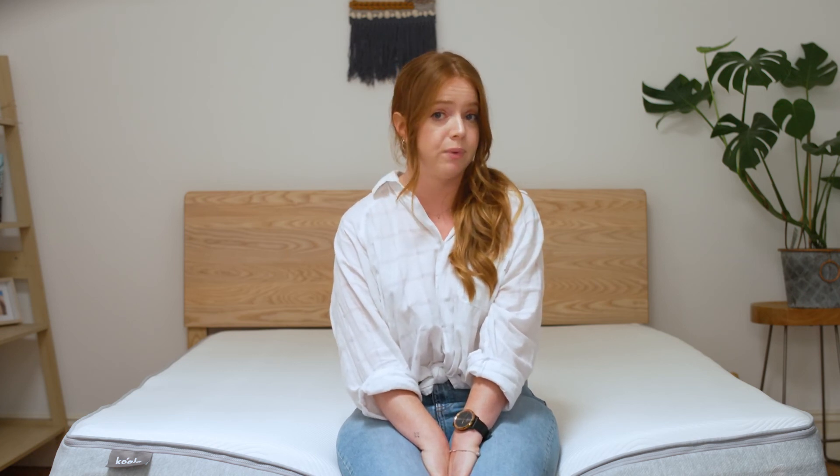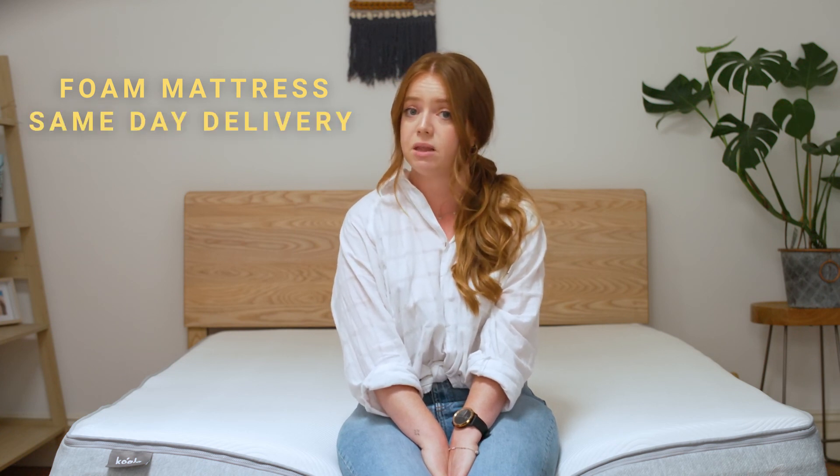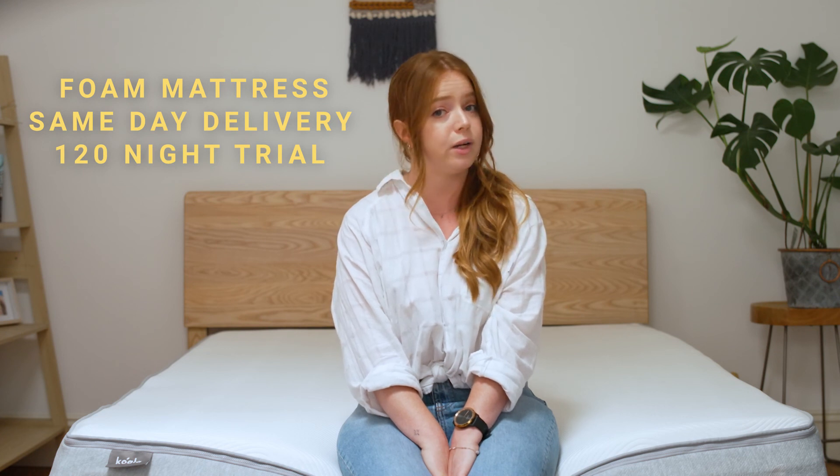Here's everything else you need to know about the new Koala: it's a foam mattress shipped from Australia, with same-day delivery in metro areas being the fastest shipping option. You get a 120-night trial with free delivery and returns if it's not quite right for you. That's my review of the new Koala mattress — if you have any more questions, feel free to get in touch or leave a comment on this video. Catch you next time.